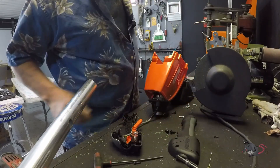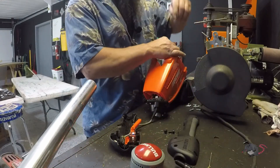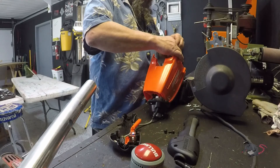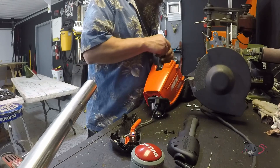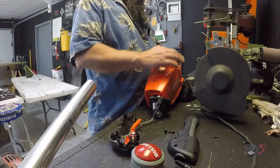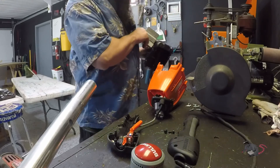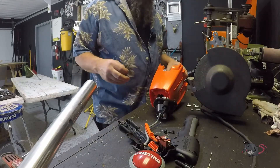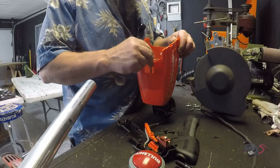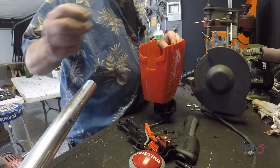Well, we just keep taking apart until we get to the source of the problem. Got to the point where I can disconnect some wires. Hey, look at that — a flux capacitor, by golly! You know, I do work for an Echo dealership and I have access to all the training materials for pulling these apart, but what fun is that doing this on my time, right?